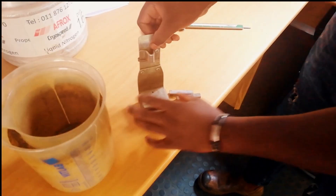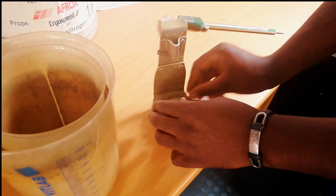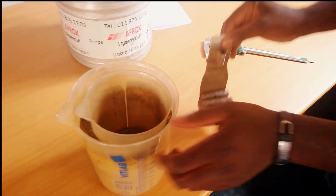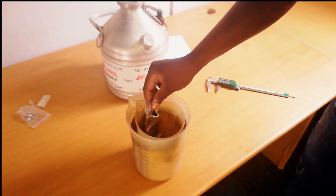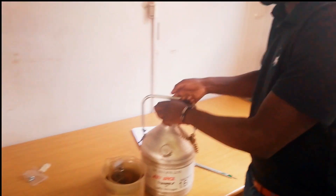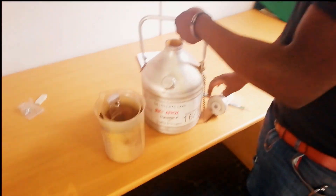Since the temperature is very low, we're going to use liquid nitrogen, knowing that liquid nitrogen has a very low boiling point. For impact testing, we have a tolerance of one degree Celsius, which means you can go from minus 195 up to minus 197.